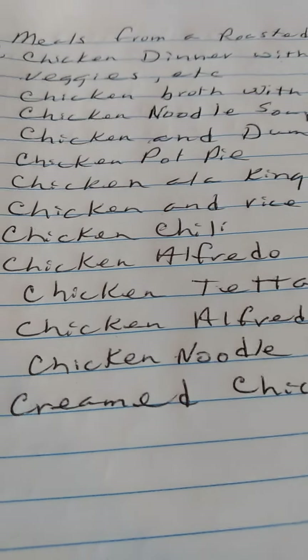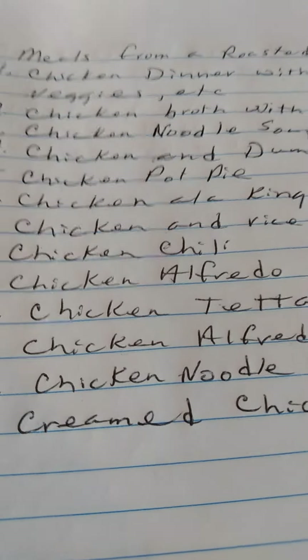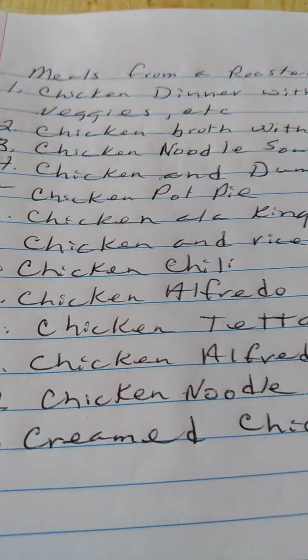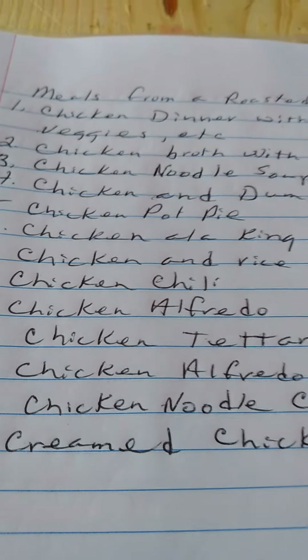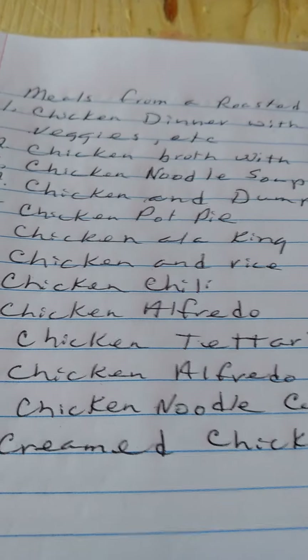Good evening. This is Susan, and this is Susan's Ramblings. I have a chicken in the oven that's roasting, and it got me to thinking — I know we can make many meals out of a roast chicken. So that's what I got a list of.